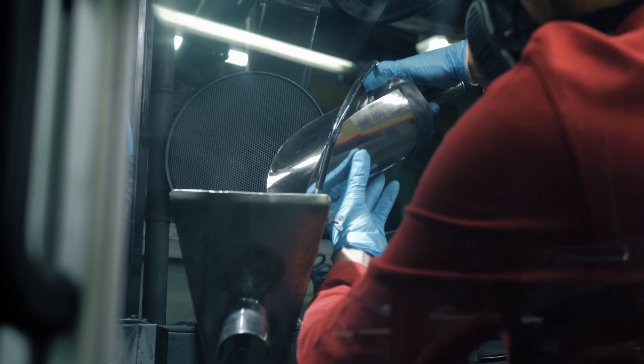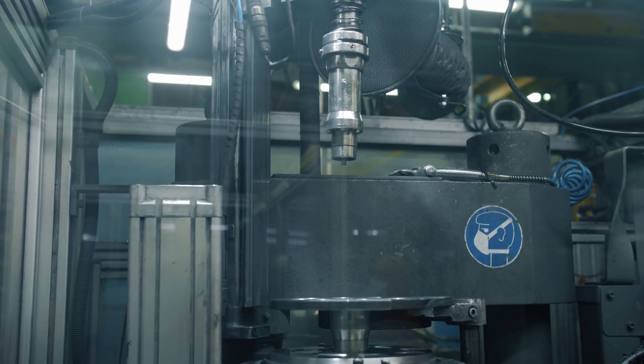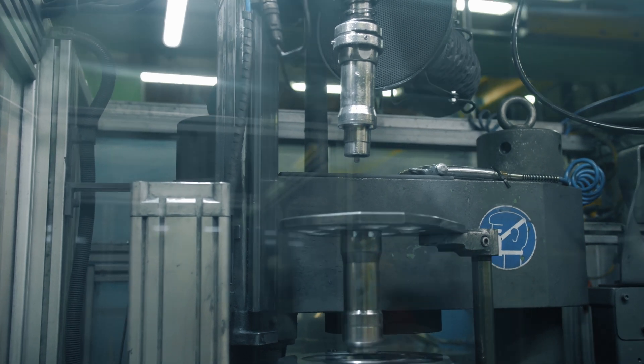The first production step for every tungsten carbide part is always compression. We have several different pressing technologies at our disposal and we're always choosing the most suitable one depending on the overall geometry, size, grade, but also lot size of the part that we need to produce.